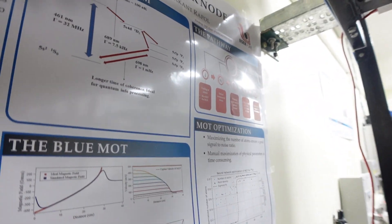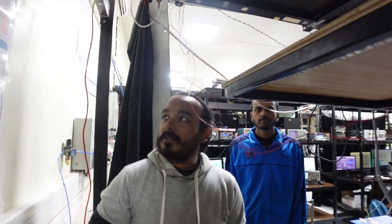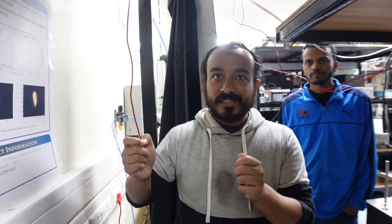For making an atomic clock, suppose you have a one-second time period and you chop it very finely — the more finely you chop it, the higher your precision in measurement.